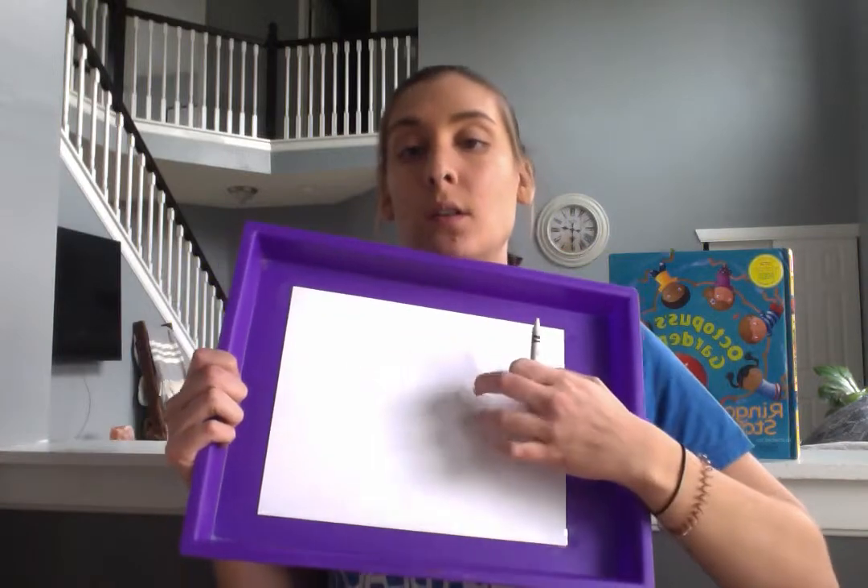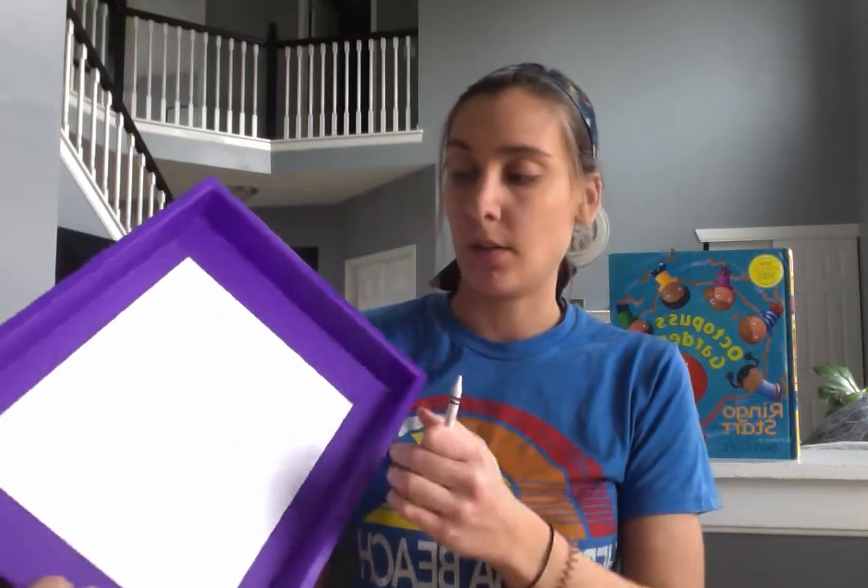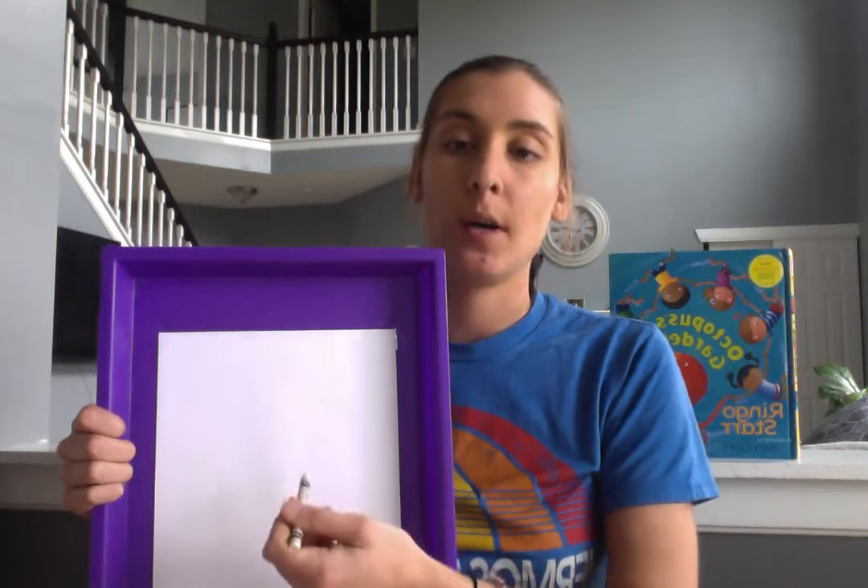Hello everyone again. I am so excited to do this silly directed drawing with you guys today. If you are doing it step by step with me, here are the materials you'll need. You'll need one crayon or a colored pencil. I'm going to use a crayon today, but either will work. You'll need one piece of paper — I have mine on a tray so I have a hard back while I'm drawing — and then colored watercolors.